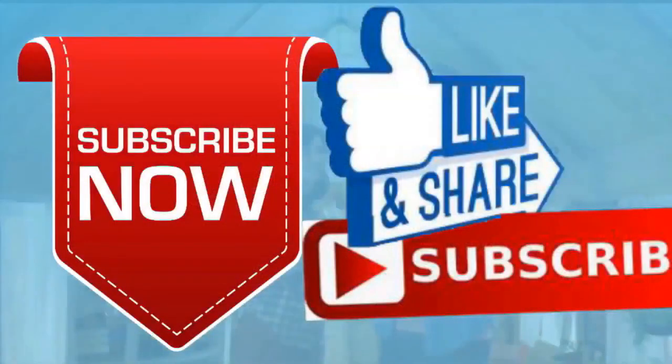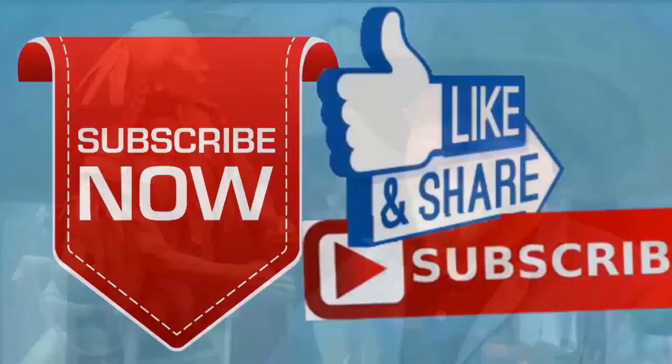If you like this video, please like and subscribe to my channel — it would really help me. Also check out the link below this video; it will take you to a review of my nine instructional videos that could be very helpful if you're thinking of sculpting. Good night, everybody.